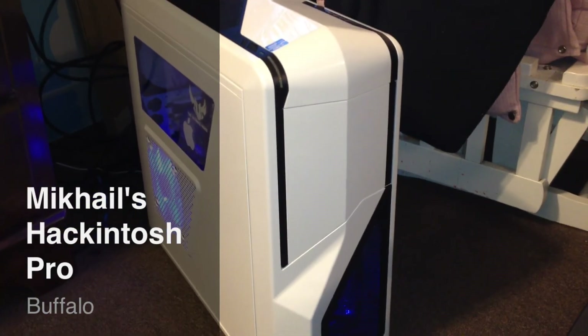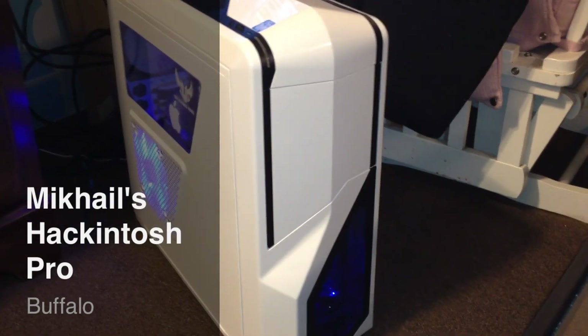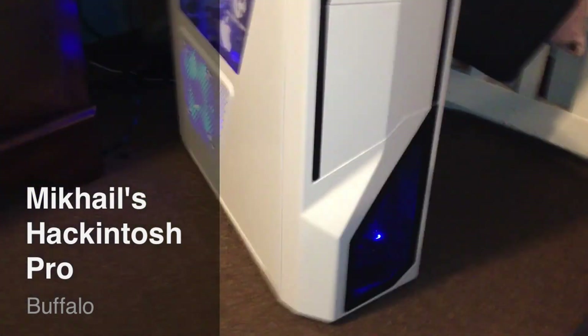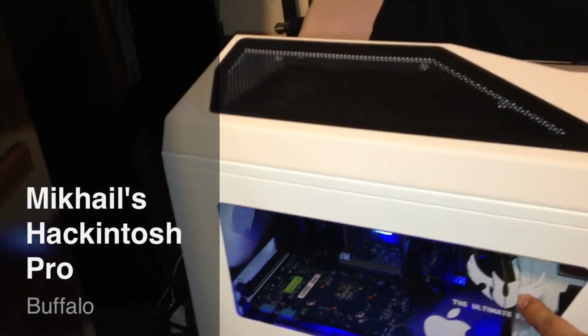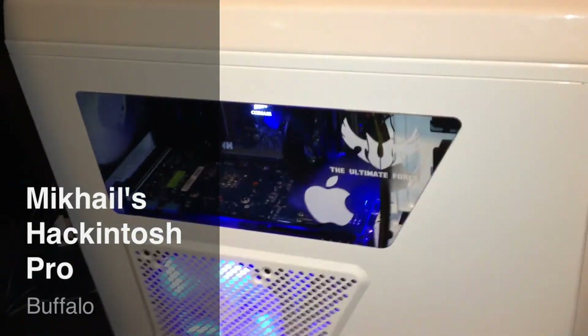As you can see, I decided to go with the NZXT Phantom 410 as my case. It's white on black with blue LEDs — you can see through the bottom there. I have two 120mm fans in there, one is running on blue LEDs. And you can see here this side panel window — I have an ASUS logo sticker there and the original Apple sticker there. The camera is kind of off focus.